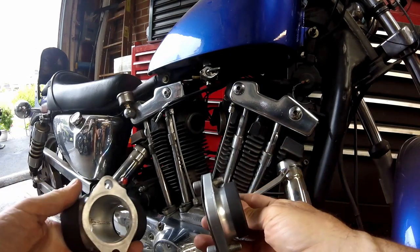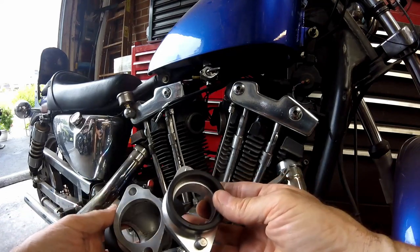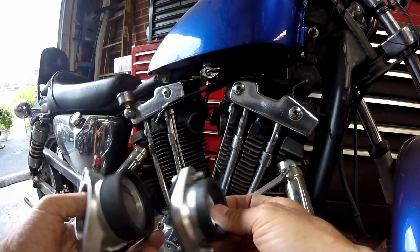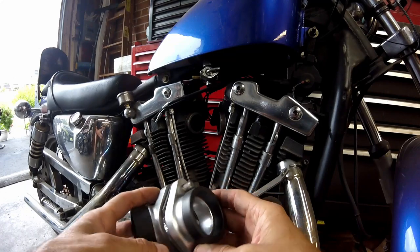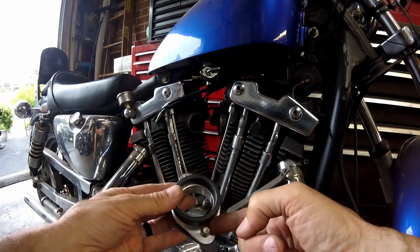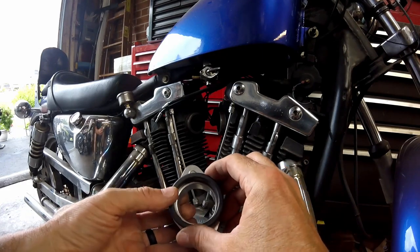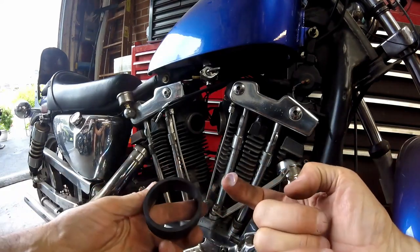To get the manifold to adapt up to a CV carb, I bought this piece — I believe I got it on eBay. It just bolts on there like that. Then you go to the CV carb — I did have to drill and tap these out 5/16-18, and then the CV carb pushes right on into here. I'll show you that as we go forward.